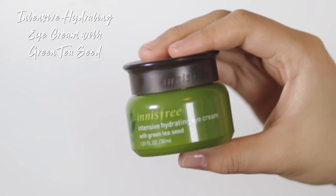The third step is eye cream. I'm going to be using an eye cream to protect and hydrate the delicate areas of my eyes. I'll be using the Intensive Hydrating Eye Cream with green tea seed. I like to apply this eye cream by putting a little bit onto my ring fingers and tapping it under my eyes gently.